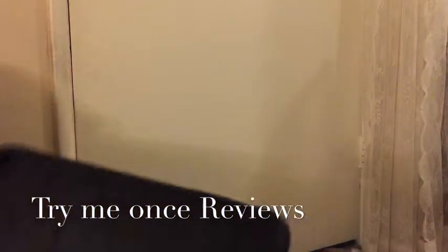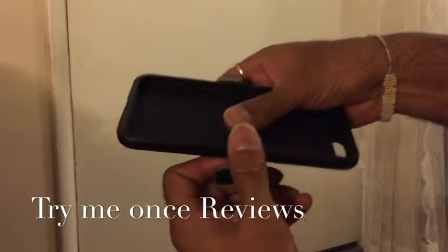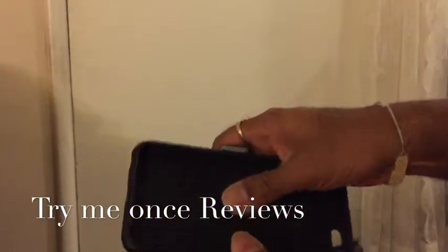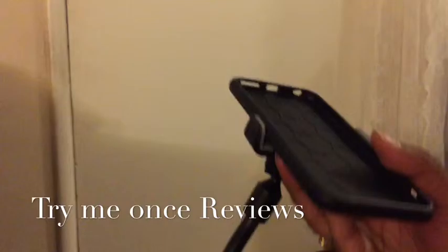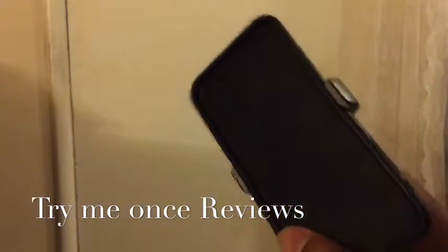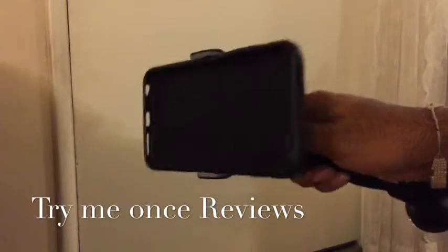And then I have a shell case for iPhone 6 Plus. Let me try to fit an iPhone 6 Plus here. I could barely fit an iPhone 6 Plus. So if you have an iPhone 6 Plus, this would fit it without a case or maybe a TPU case, but not with a hardshell case like this.